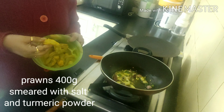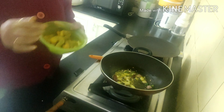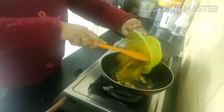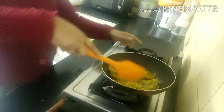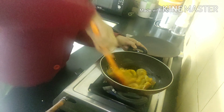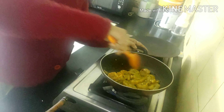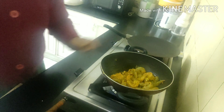I have nicely deveined and cleaned my prawns. This is very essential — please keep it in mind that your prawns should be fresh and cleaned and deveined properly. Now give it a nice mix. Prawns do not take much time to cook, so you need not cook them for a long time.